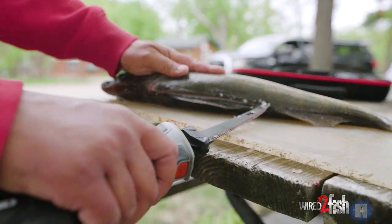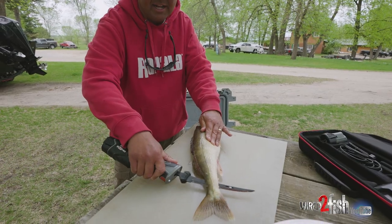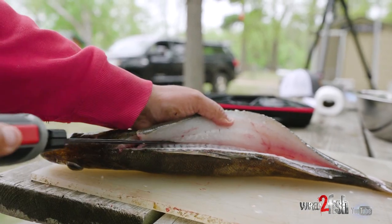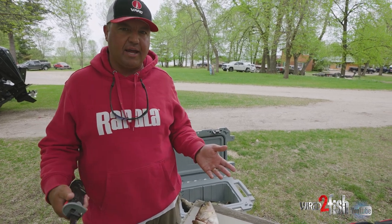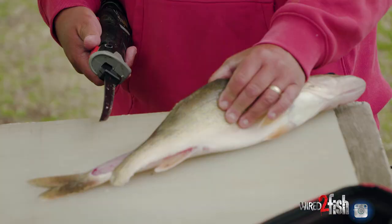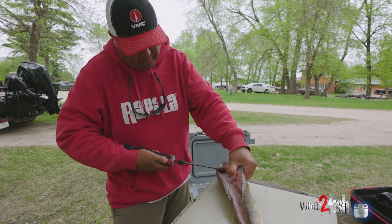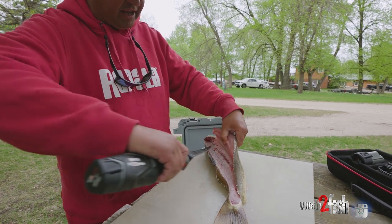I'm going to come down and only insert my knife about an inch, inch and a half. Then when I get behind the rib cage, I'm going to slide it down and go all the way to the tail. Then just come in here and give a couple quick slices along the rib cage — I actually cut around the rib cage, not through it. That takes out a step and speeds things up. You can rub the knife along the rib cage ever so slightly to pull the fillet up enough where you can slice down the ribs without cutting through any bone.